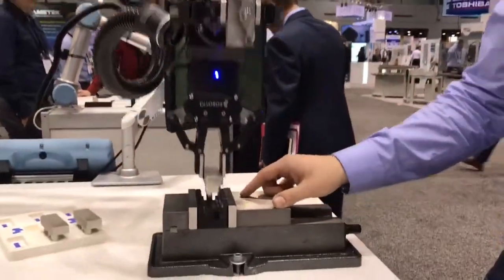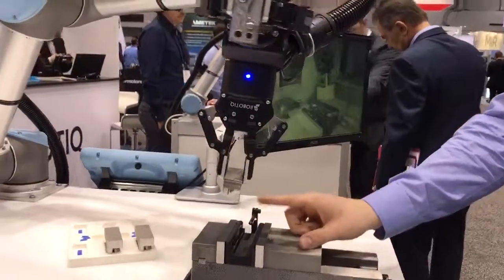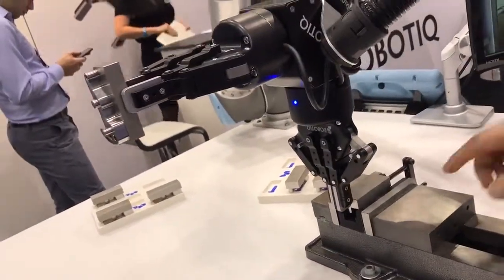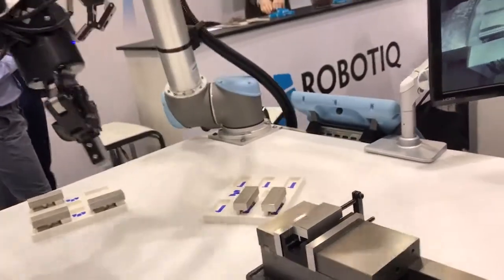It's going to pick up the part that has just been machined in the CNC machine. So now we're going to go lay down the stock part into the vise, and we're using force feedback to find the z-height. And then we're going to be using the force feedback using the FT300 sensor up here to find the stopper as well. This means that the stock part will always be placed the same way into the vise every time.